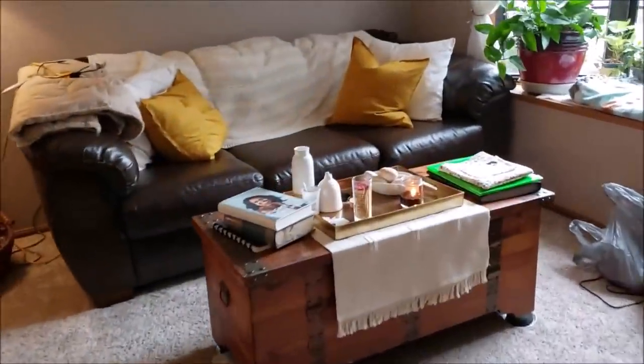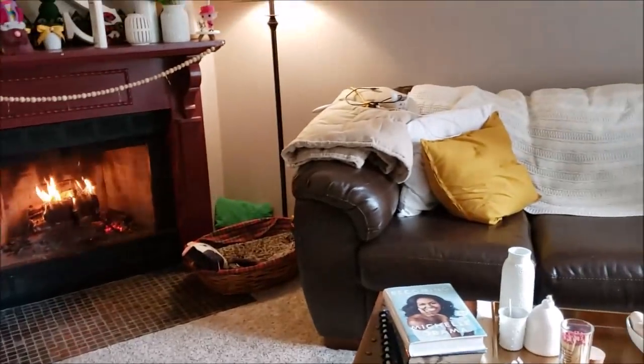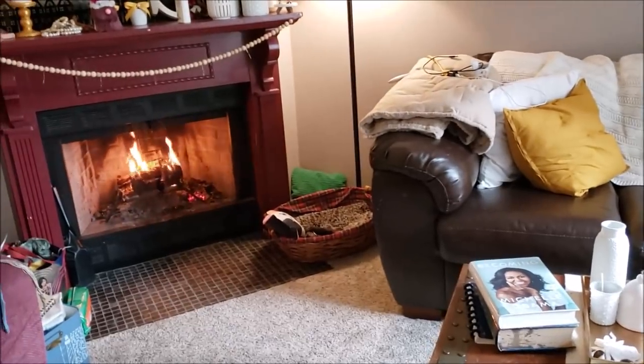Alright guys, we are going to plop ourselves right here with the fire and some needlepoint — I'm charging a light — and we are going to watch some Andrea Bocelli. Oh, I cannot wait.